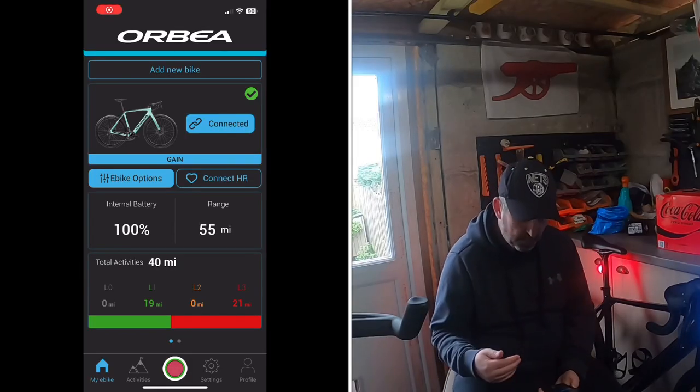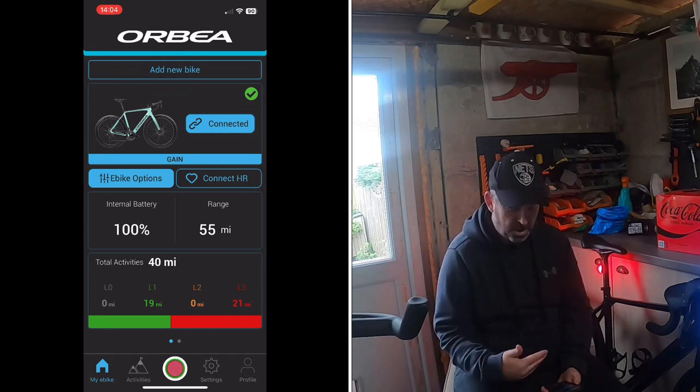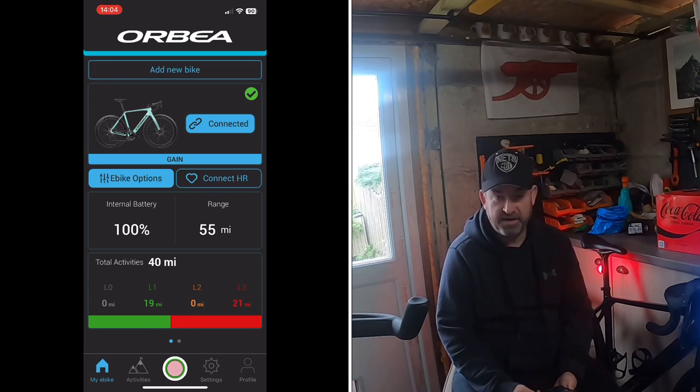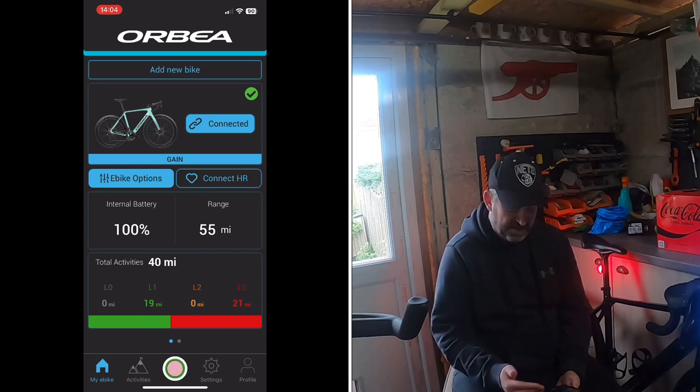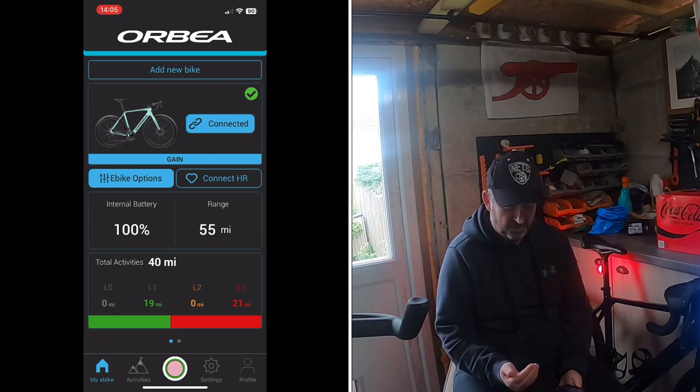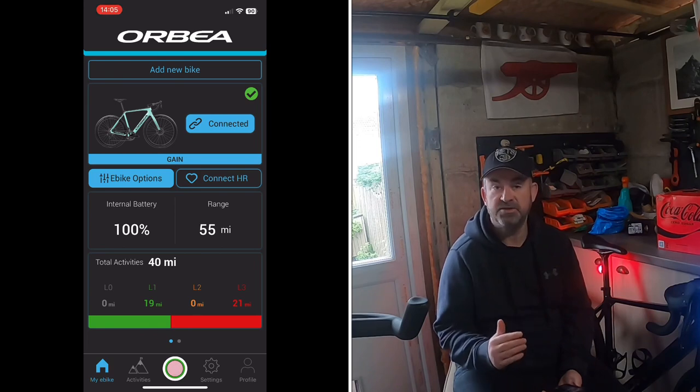It looks a lot more professional — the old app was quite basic. I'm connected to my eBike and on the main front screen you've got your bike picture at the top, your internal battery — mine's at 100% — and it's estimating about 55 miles of range. That's obviously dependent on your weight, how many hills you climb, and which assist level you're using, so the range will vary.